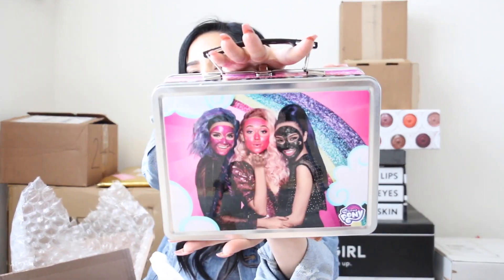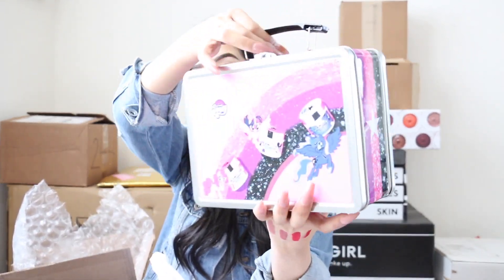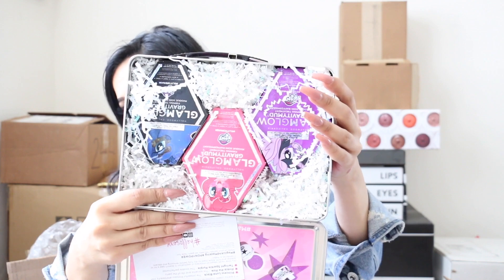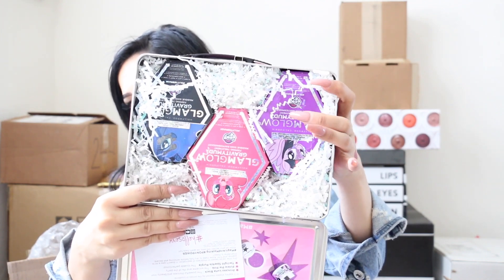Another package from GlamGlow — this is their Pony Collection. Look at how cute! It comes with all three — the purple, pink, and black. I haven't tried them yet but I will, I promise. And I'm obsessed with this bag that came with it. Thank you GlamGlow!